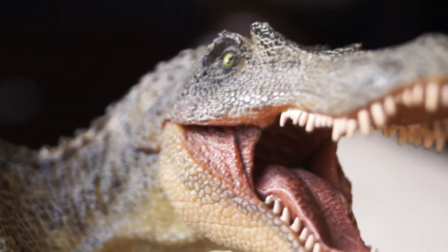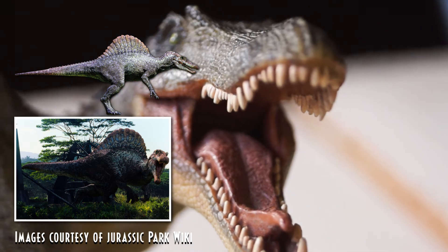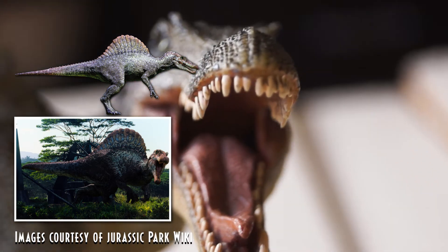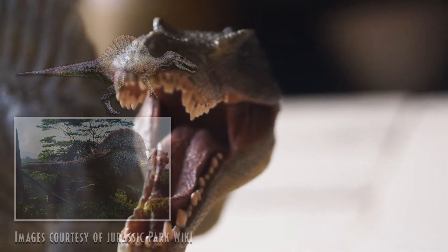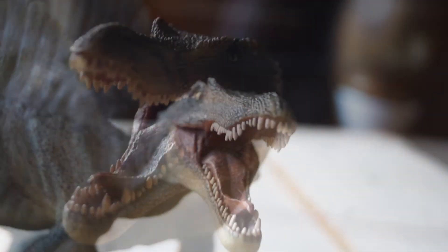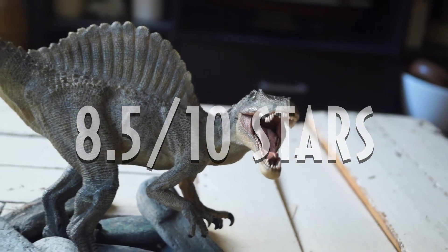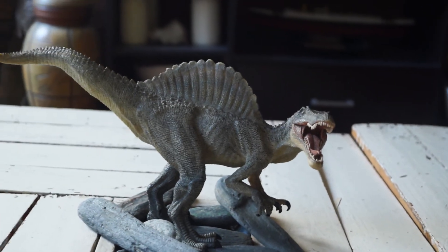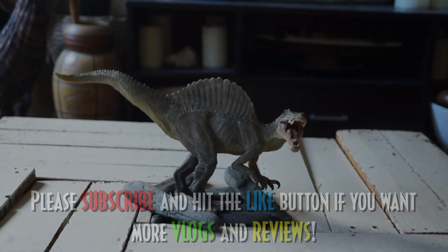Aside from looking like the Isla Sornian Spinosaurus, Pappo has also made an attempt on replicating the faint grayish colorations of its movie counterpart. Although I wish that they had included the scale patterns, the figure itself is already amazing on its own, which is why I'm giving it an 8.5 out of 10 stars. So that's all for today — please subscribe and hit that like button. And as always, thanks for watching!